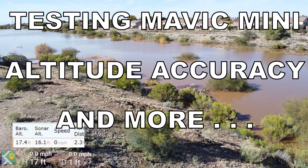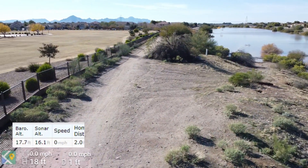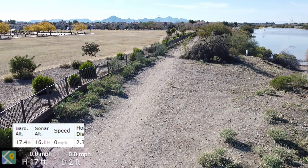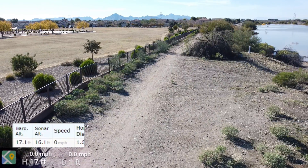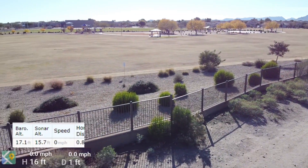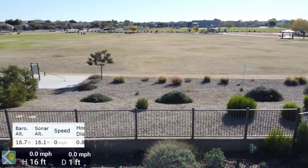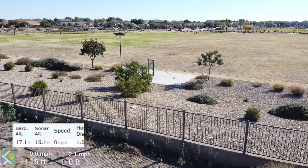Hello, this is old Mr. Kent of mrkent.com, and this is the Queen Creek Wash that is full — we'll call it full to the brim. That happens in the wintertime as the water runs off the mountains after we've had heavy rain or snow. I like to fly down into that wash whether it's dry or wet.